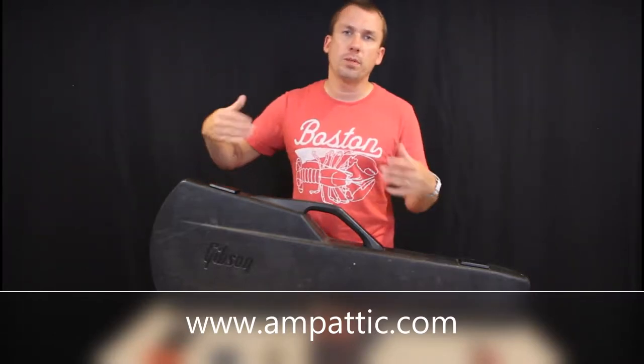Hey, it's Eric from AmpAddict.com. Today we're going to be doing a latch replacement on a 1970-1980s Gibson Les Paul Gen 2 protector case, also known as the Chainsaw case.